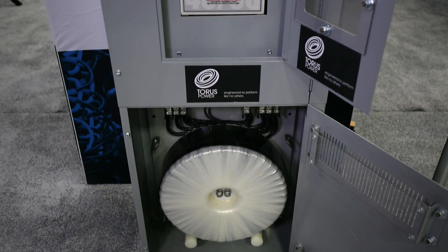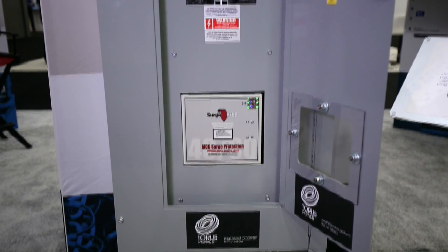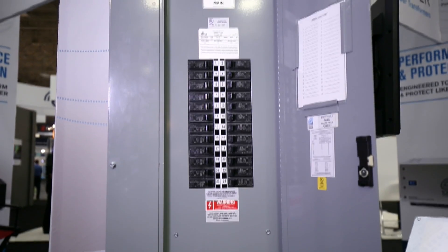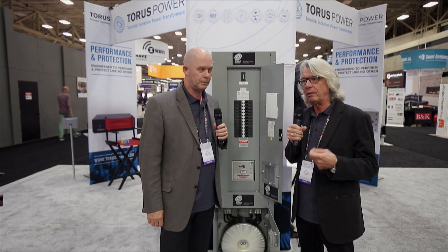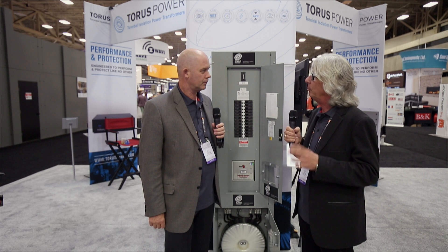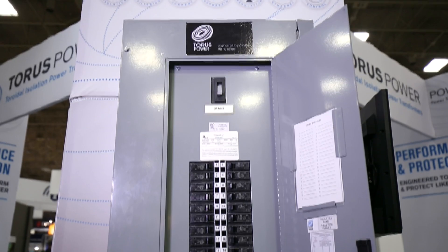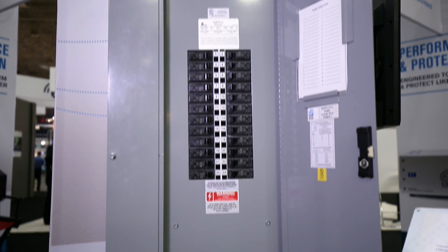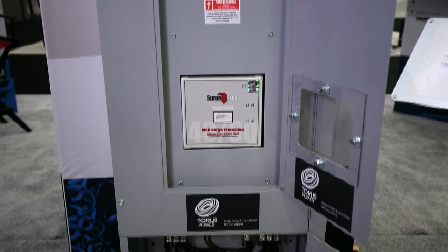Initially the design was for recording studios, but the application has now become much more widespread — we see it in custom installation applications for big home theaters and projects in medical facilities and medical clinics. The idea was for recording studios and medical applications and theater; you design things with an isolated ground bus and use medical grade receptacles with IG ground. It's all about noise and performance, so it's migrated into a bigger product than originally intended, which is a good thing. It is an industrial-strength panel board with all copper busing and bolt-in breakers — the highest quality we can find.